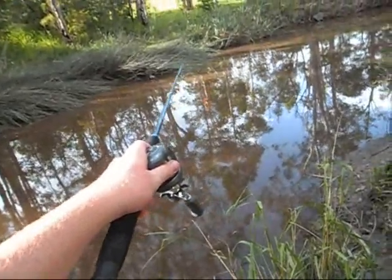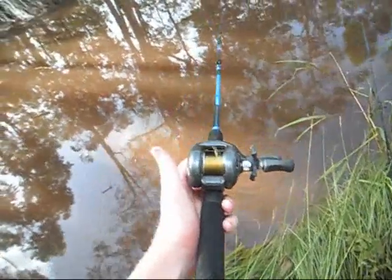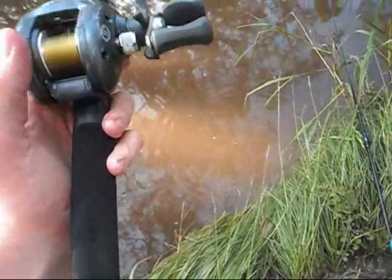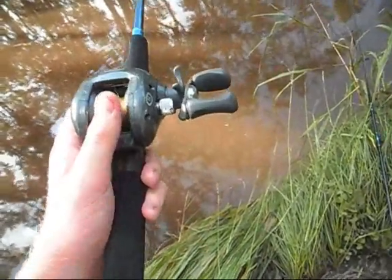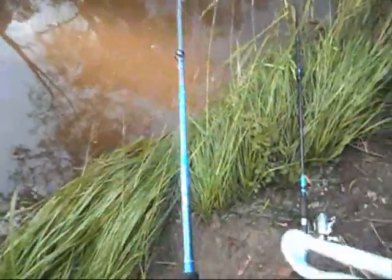Now, the way to stop backlashes — a backlash is when you don't put your thumb on the spool, it hits the water and that happens. There's a little loose line there. The way to stop that is to have your thumb on the spool at all times during casting. As you cast, put a bit more pressure on. Just wind up the line here.